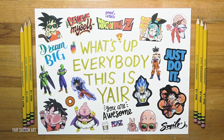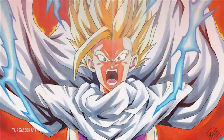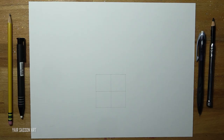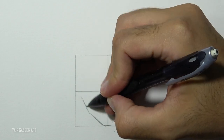What's up everybody, this is Yair and today we are going to draw Cell. We are going to draw perfect Cell from Dragon Ball Z. I started by drawing a perfect square, each side is five centimeters, and without further ado we are going to start by drawing Cell's face. As you can see, this is going to be a frontal pose.